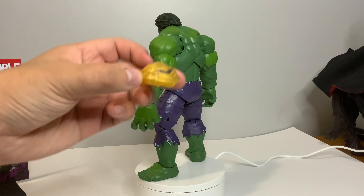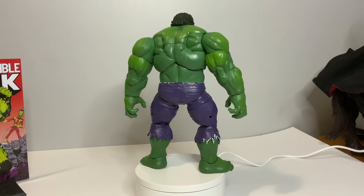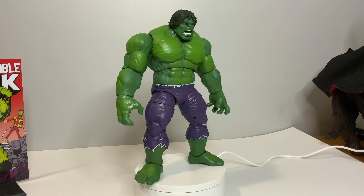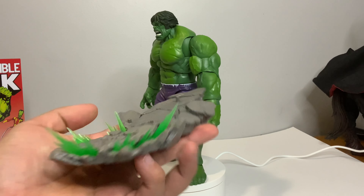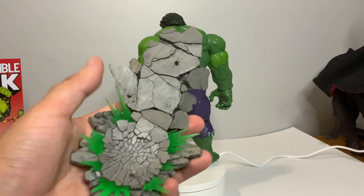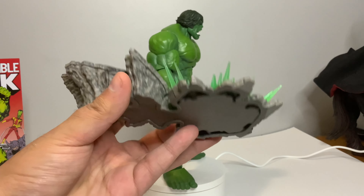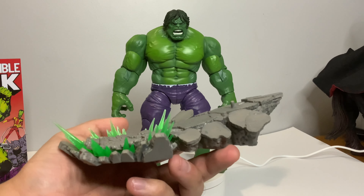You could attach this to your Mandroid BAF. I wasn't too excited for this Hulk figure at the beginning just because we've gotten so many Hulks — Green Hulk, Red Hulk, Grey Hulk — with the same mold. But this accessory honestly just looks phenomenal. Just for this accessory alone I'm glad I got this figure. The nice green effect piece going on in the smash, and just the sculpt and detail on this smashed concrete — you can get some dynamic poses with this.